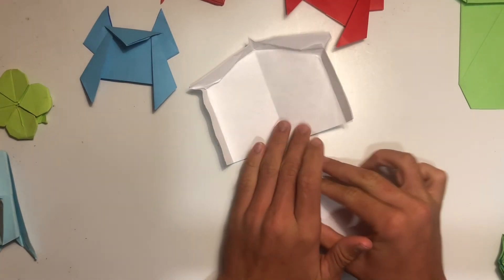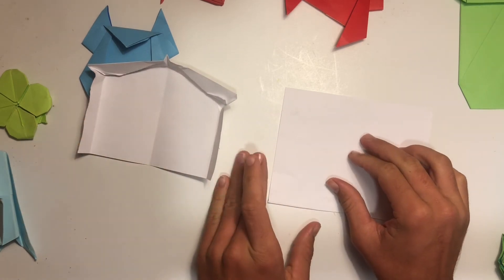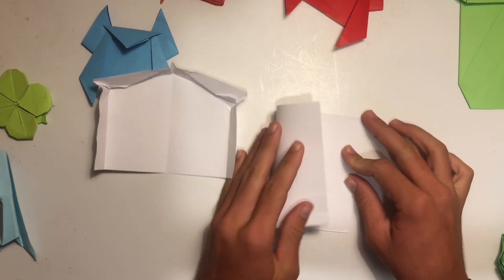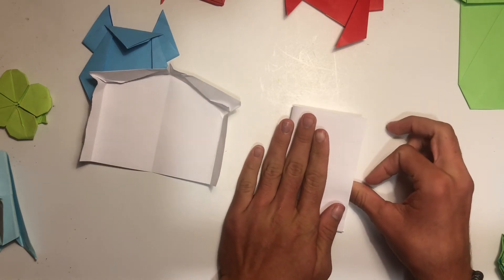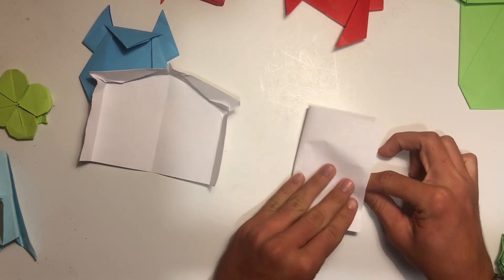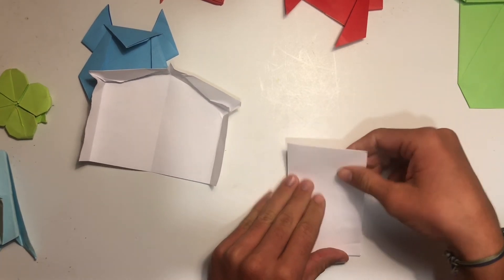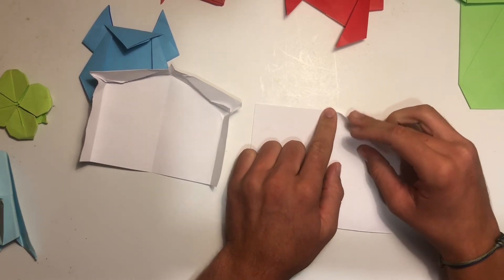We are going to finish up the nativity by folding the stable in the back. This part is pretty easy — there is a little bit of 3D folding, which might be tricky, but overall this is probably the least complicated piece. We're going to start by folding it in half the hamburger way, then unfold it right after — we're just doing this so we can have a middle crease to keep everything even and symmetrical. Fold it, don't crease it too much, but enough so you can see a line in the middle.